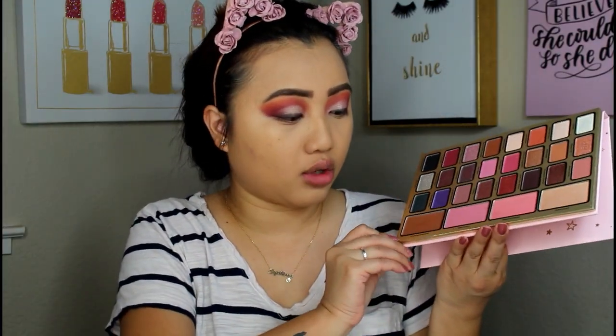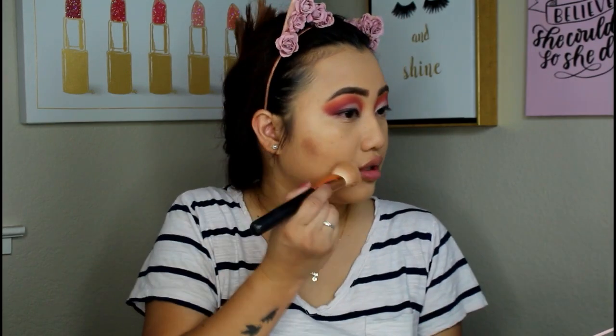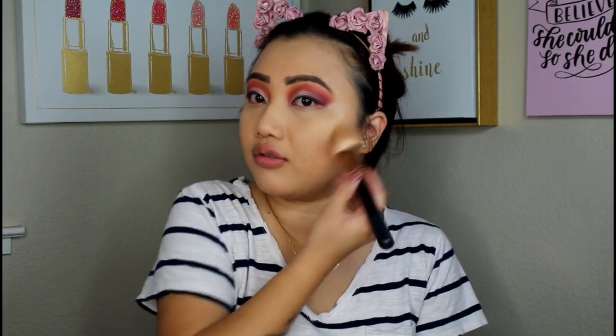I am going to contour my face with this shade called Chestnuts Roasting. Just tap it in there — but wow, that is a lot of fallout. Let's just go ahead and blend that out. This is pretty pigmented, so you would want to start off little by little. Just blend it out — it always blends out nicely.